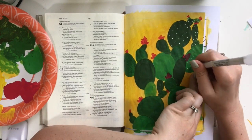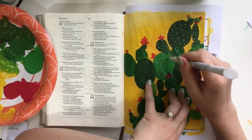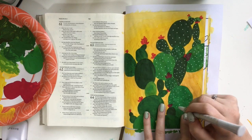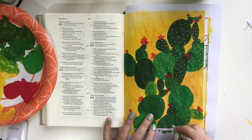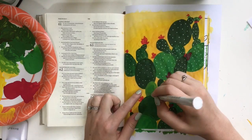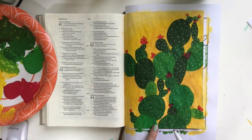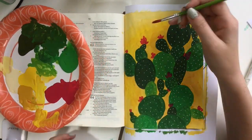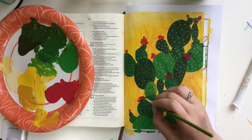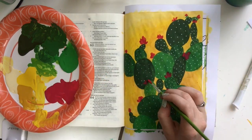Then I went ahead and grabbed my Sakura Decorice gel pen. This gel pen I got in Japan, but it is available on Amazon, and I'll put those links in the blog post that goes along with the video. This is one of my favorite gel pens. What's so fun about this pen is that when you press down on it, the ink comes out very fluidly. You just push down and it blots, but you could also use a paint pen or any white gel pen — you might just have to fiddle with it a little bit more. That added those little spikes to my cactus. I decided to go back over my pink just one more time after it dried to make it a little more opaque, just like I did with my green.